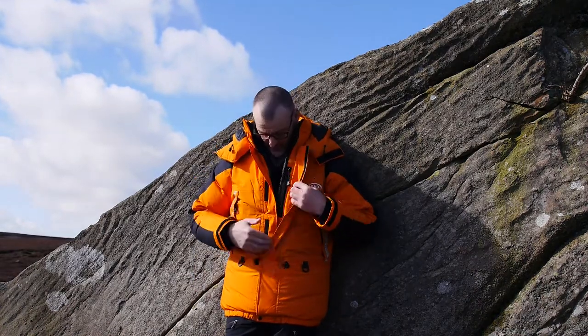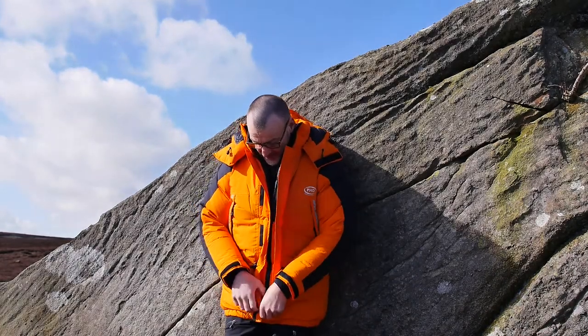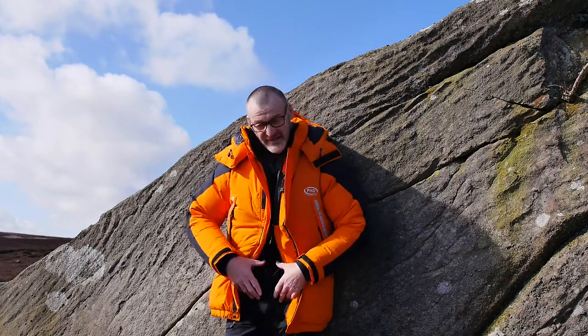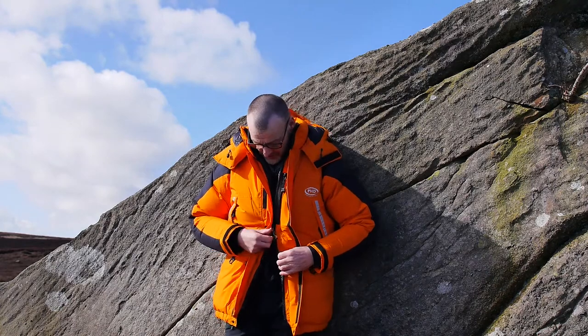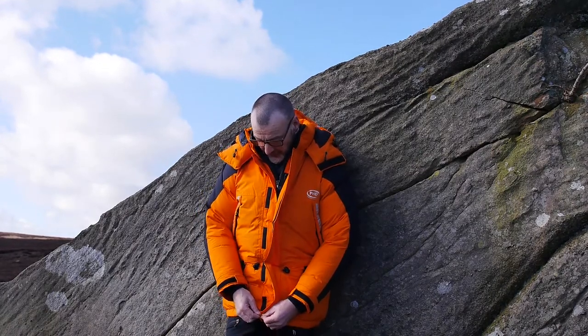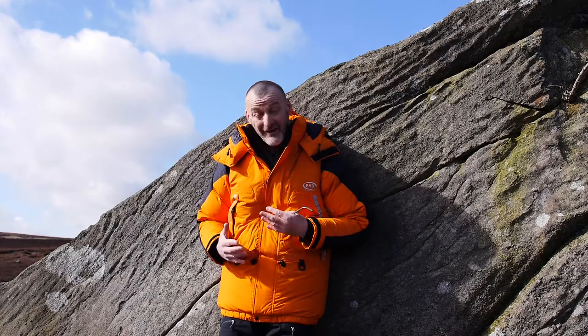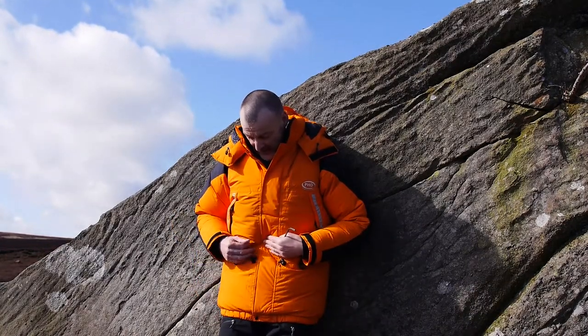It's got a full-length two-way zip, so you can undo it from the bottom to access a harness underneath — like a climber's harness — very easily. We've got a two-way zip up the front and an insulated double baffle: two layers with a stud at the bottom to clip in, then two layers closed with Velcro. The Velcro is designed as a quick one-tab system — it touches and locks in. It's substantial Velcro, very effective at immediately and quickly sealing out the cold.